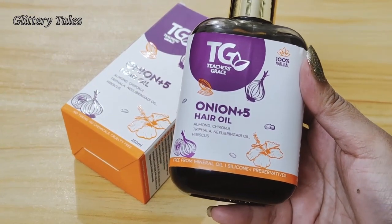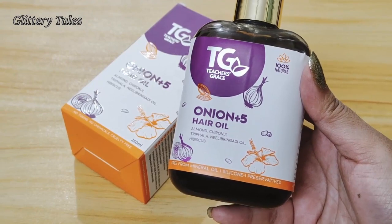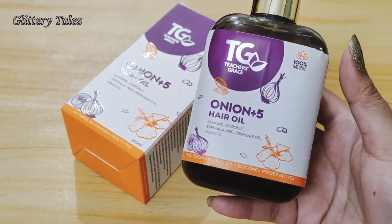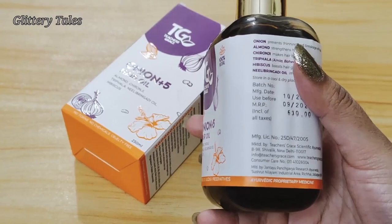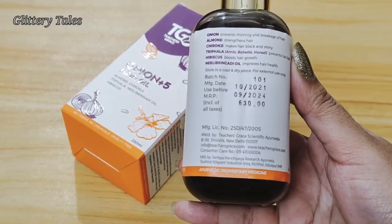This is the packaging — it comes in a plastic bottle. The oil is free from mineral oil, silicon, and preservatives. The MRP of this oil is 630 rupees and the shelf life is 3 years.